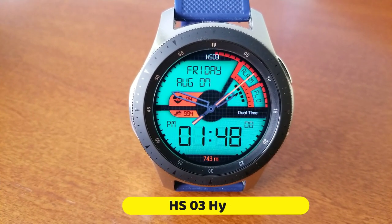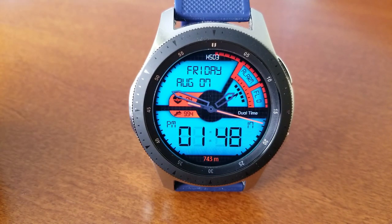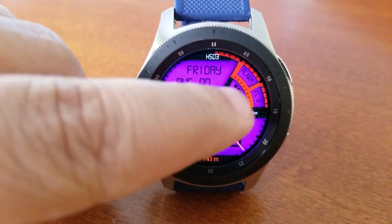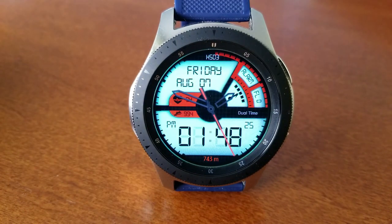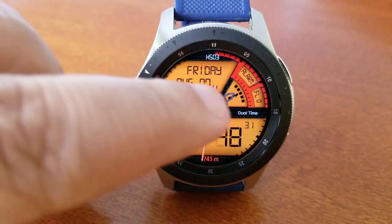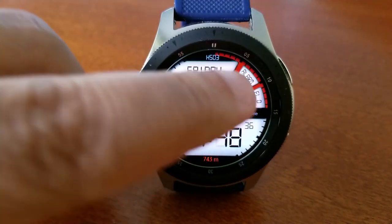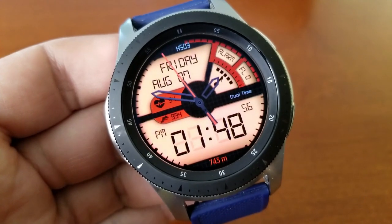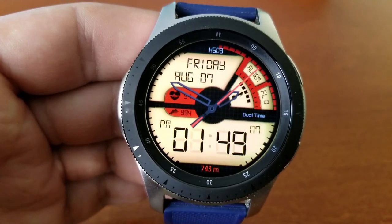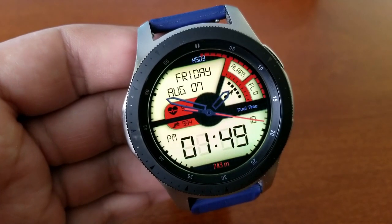First up is the HSO3 model. I love the large, easy-to-read panel here — you can quickly see the time, and it has a very modern and sporty look. It's also a hybrid version, meaning you get both digital and analog time displayed. In terms of features, you've got your last recorded heart rate and step count shown in the red display section on the left, your distance moved at the bottom, and on the right-hand angled panels, your floors climbed and a battery power remaining indicator.